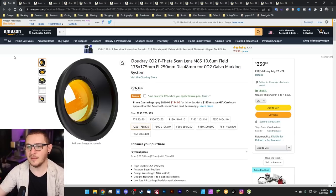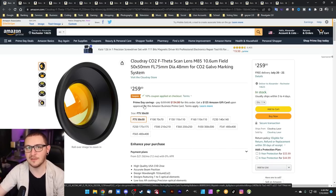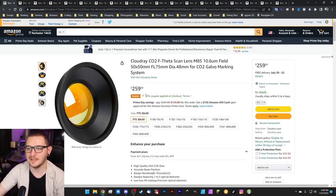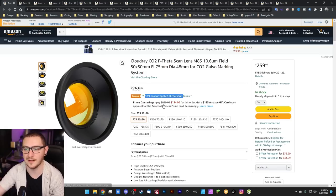Same thing for CO2 Galvo users out there — the Cloudray CO2 F-theta scan lenses are on sale. These CO2 Galvo lenses are expensive, so if there's ever any chance to get a discount, you should jump on it immediately. You get that 10% coupon applied at checkout. They're not on sale the way the fiber laser lenses are, but 10% off $259 is 10% off $259. Better than usual — jump on it if you need them.